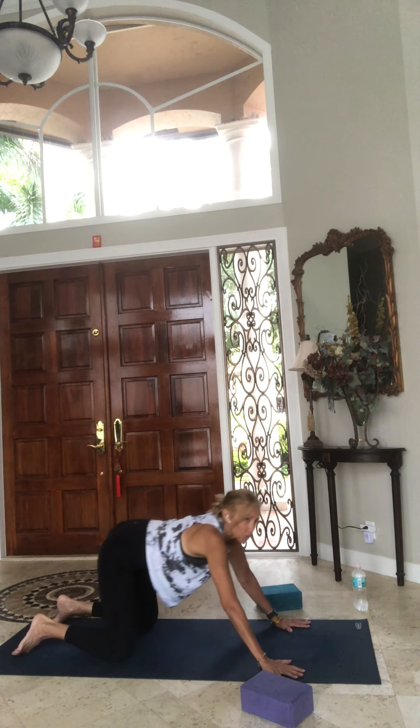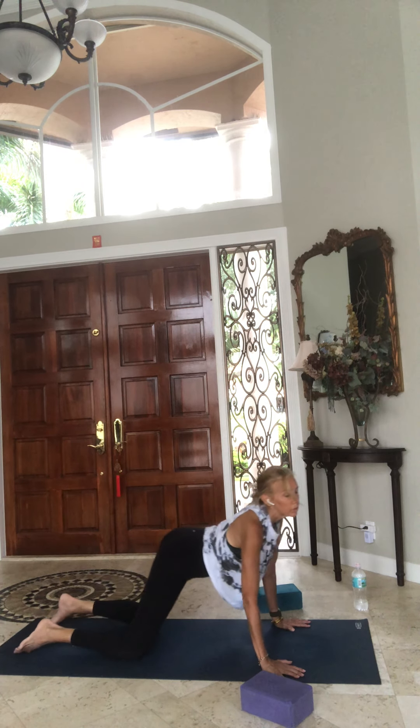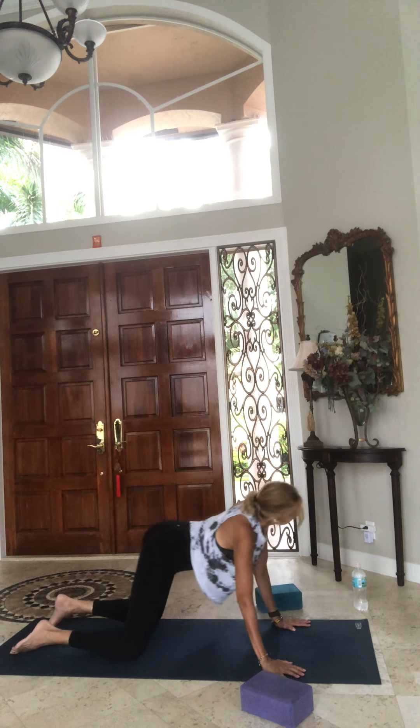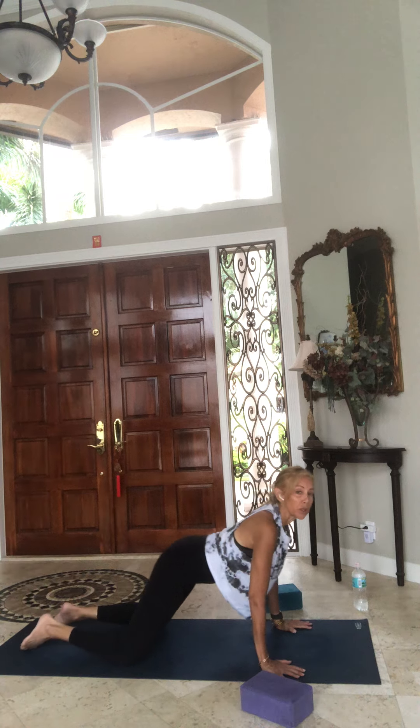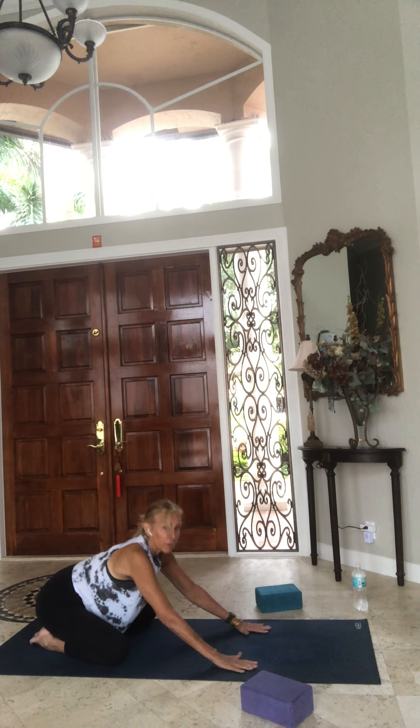Listen to your body — this is time to connect. Reverse it, go as big or as small as your body lets you know. One more time, then come back to child's pose, sit back on your heels, and rise up to sitting on your heels, bringing your arms over your head.